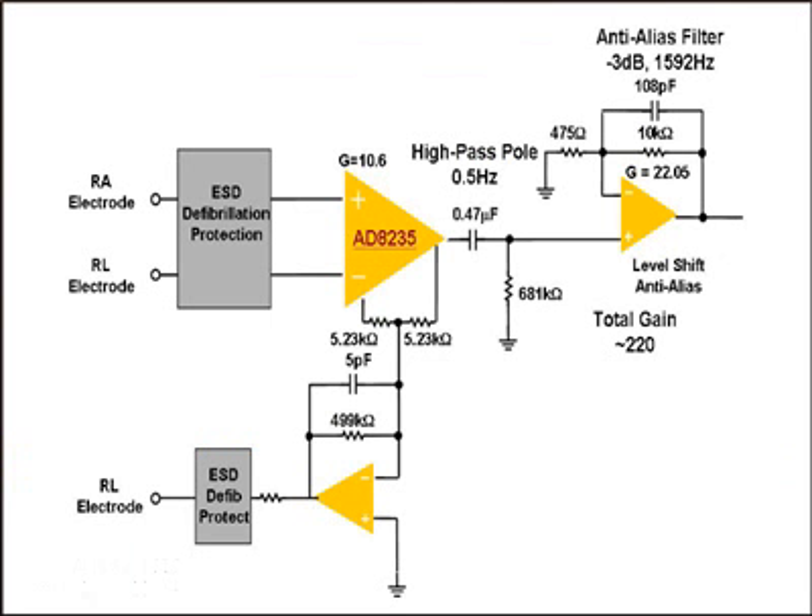This is a diagram of how the AD8235 can be used in a wireless portable ECG device such as a Holter monitor. In this configuration, the AD8235 is configured in a single-lead ECG configuration. It rejects common mode and amplifies the several millivolt ECG signal. It then drives a high-pass filter which removes the DC offset that can be generated by the half cell potential of the electrodes.